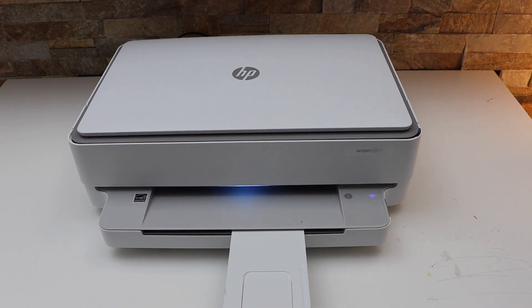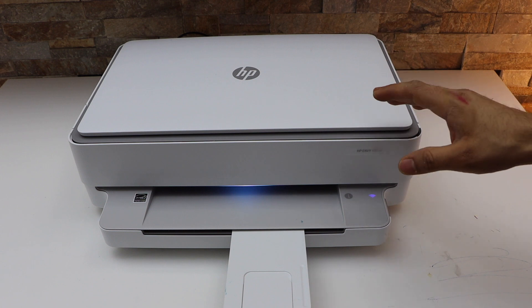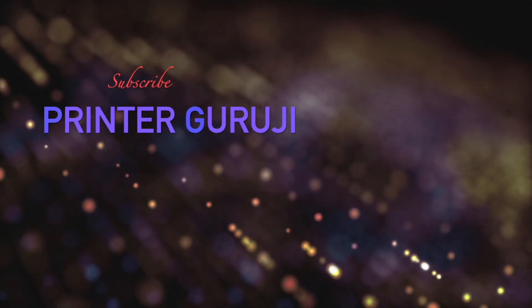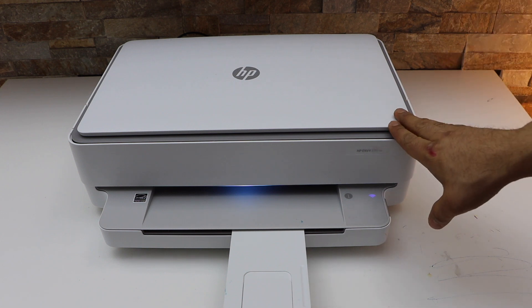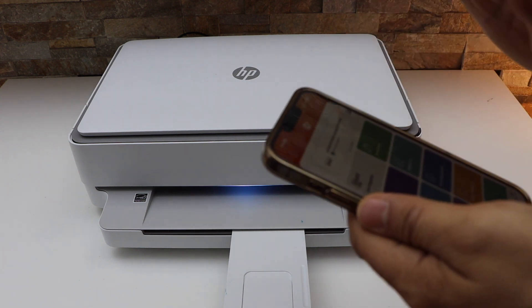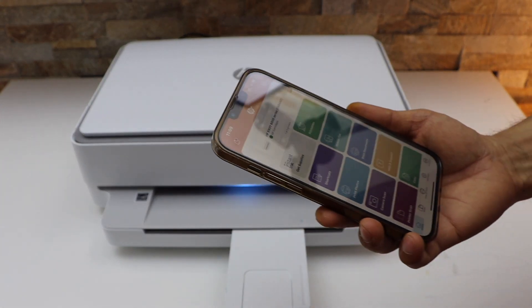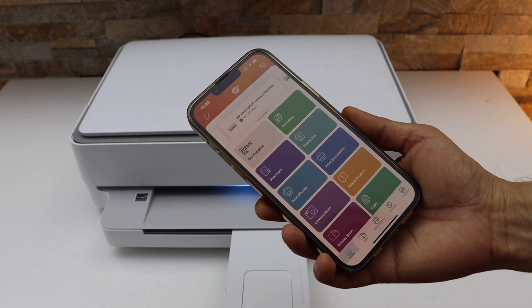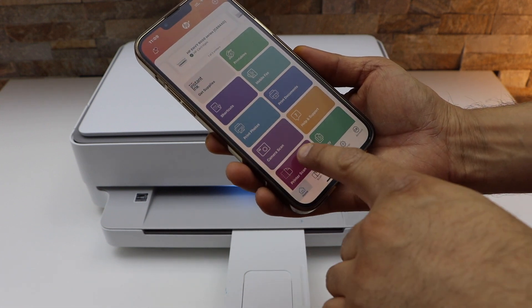In this video I'm going to show you how to do the wireless scanning with your HP NY6032E printer. First, make sure it is connected with the Wi-Fi network and your printer is available on the HP Smart app. You can go to your smartphone, MacBook, or your computer and look for the printer scan icon.